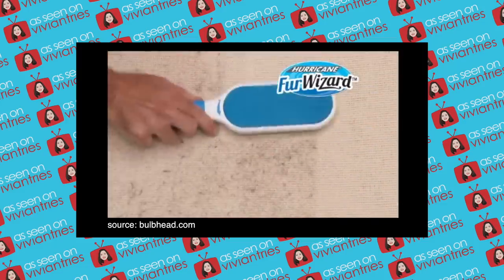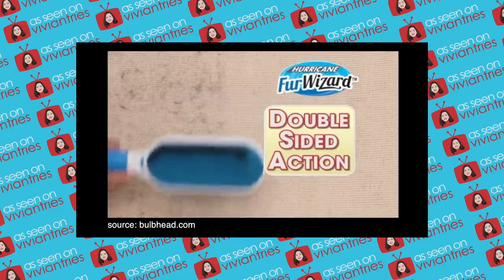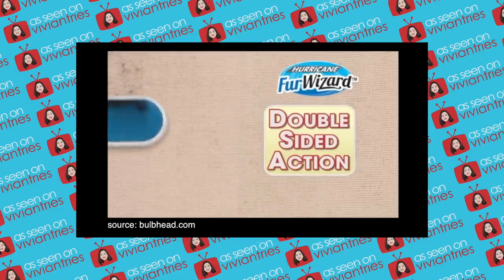Fur Wizard is faster because of the double-sided action — it cleans up twice as much in half the time of other lint brushes. The cool thing about this one based on the infomercial is that it comes with a cleaning base so that you can just stick it in, pull it out, and here we go.